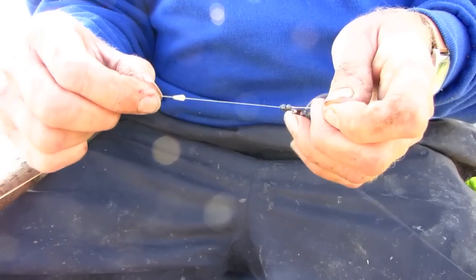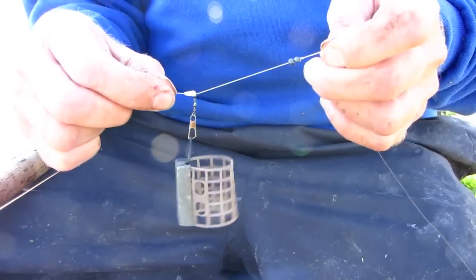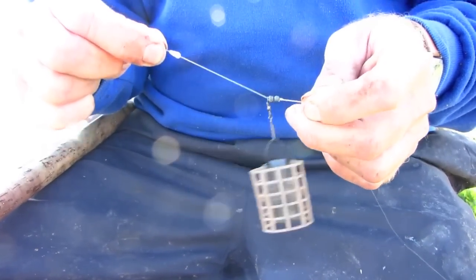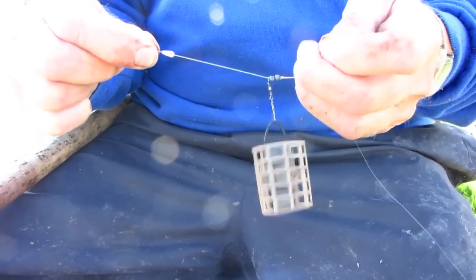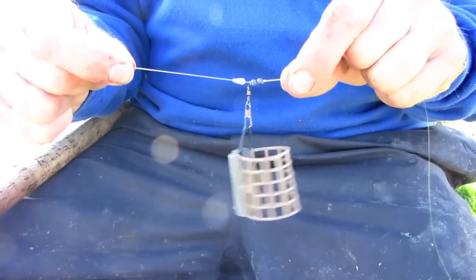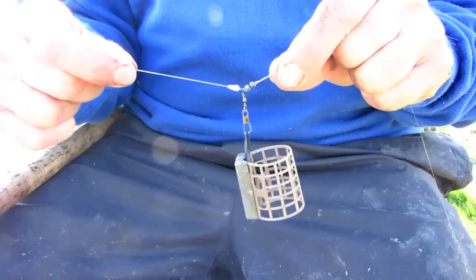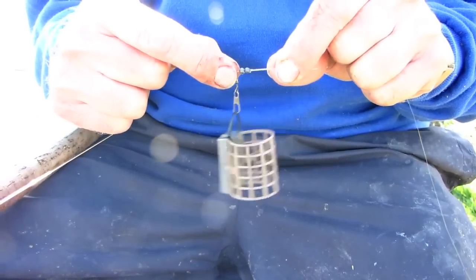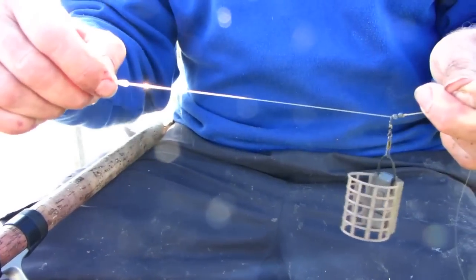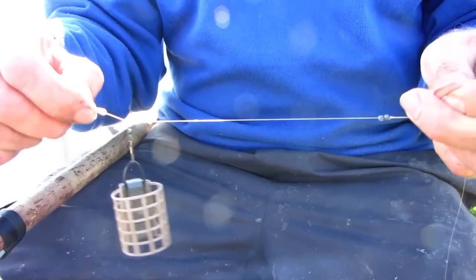This is my starting rig with the feeder running between the stops and the shot for about 2 inches. But if I'm missing bites I can try making the rig a bolt rig, simply by pulling the top stop down so there's no run on the feeder at all. If I want to increase the run, all I have to do is slide it up like so and have a lot bigger run — maybe for big fish that we want to get the bait in their mouths.